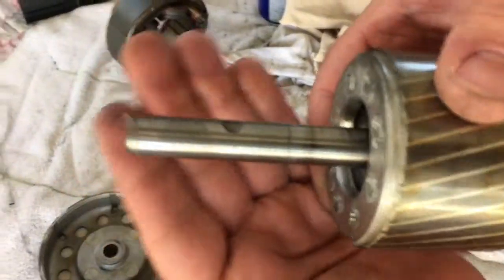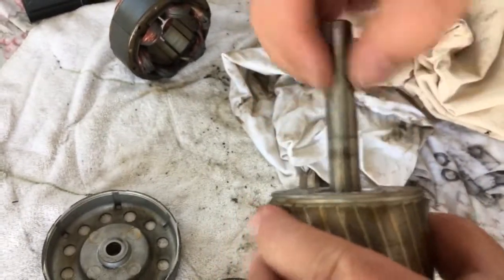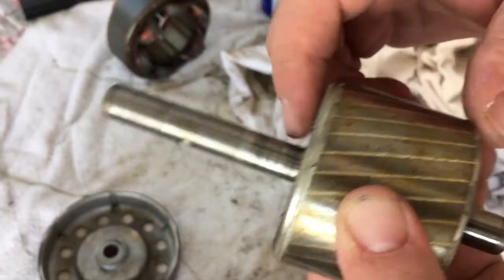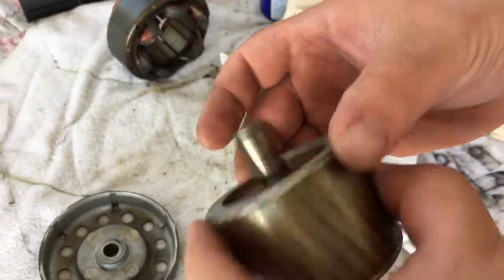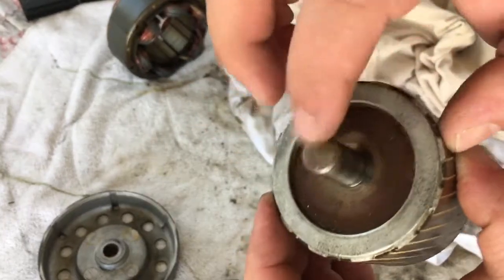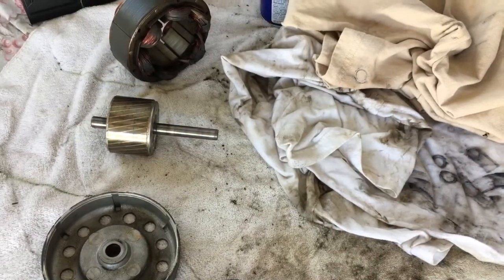I hit this with a little steel wool and got some of the surface rust off — it's nice and smooth now. The bearing area looks the same really, but there's no lip and it doesn't feel too rough. The backside came out nice and clean — I got some of the surface rust off the very end there. So it looks pretty good and we're going to move forward with the motor reassembly.